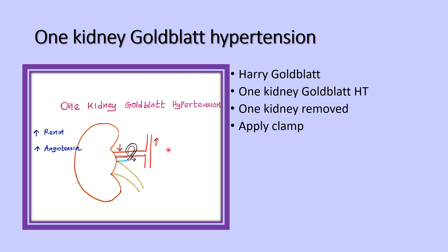In the intact kidney, a clamp is applied at the renal artery, which increases the systemic blood pressure and decreases the intrarenal blood pressure. After applying the clamp, renal perfusion pressure is decreased. Pressure distal to the clamp is decreased, while pressure proximal to the clamp is increased. Intrarenal pressure is decreased, and renin secretion is increased due to the decreased perfusion.